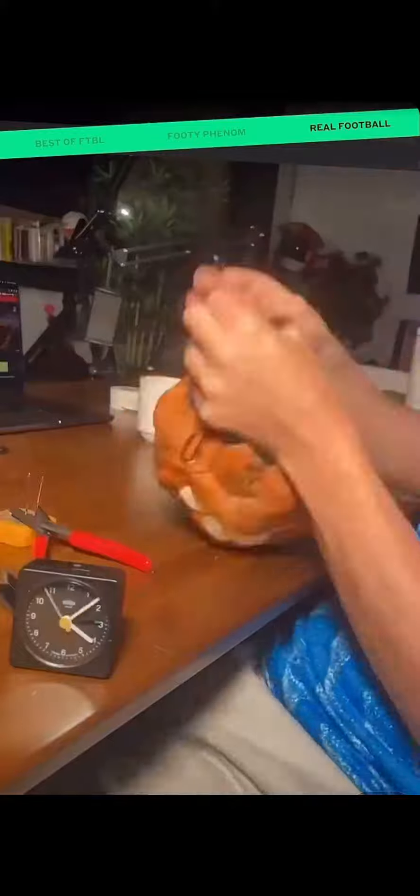I couldn't wait to get home and finish it off, pump it up, test it out. I had a dream of using it to play three sports at once. Unfortunately, I made an ironic mistake.